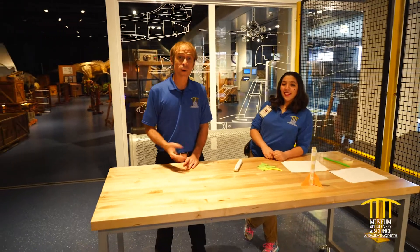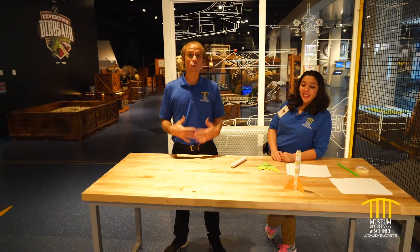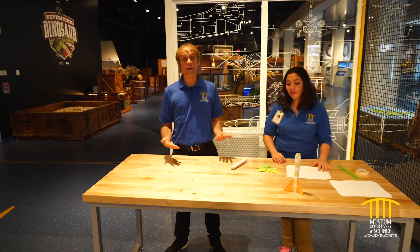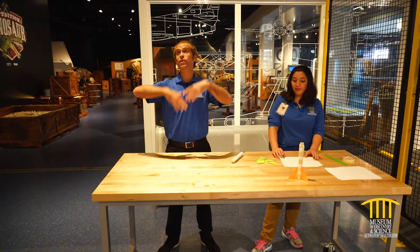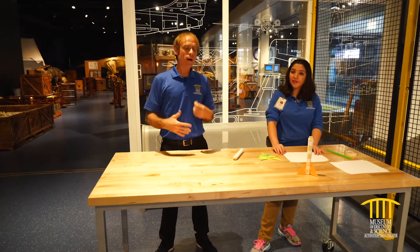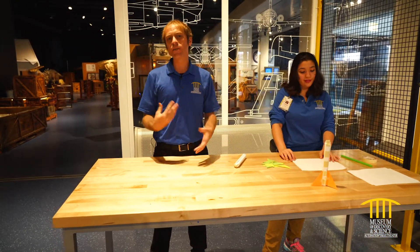Hey, welcome back to Mods. Brady here with Alina and Lan. We're gonna be talking about rockets today. Now when we see rockets, especially here in Florida, we launch really big rockets into space. But we can make a version of this to do at home, just using the same principles.